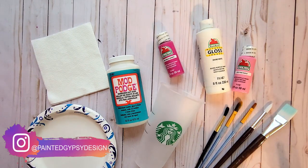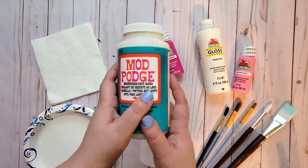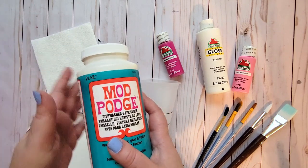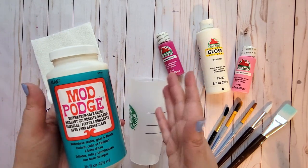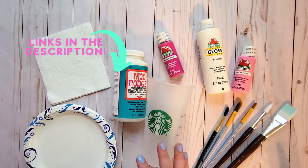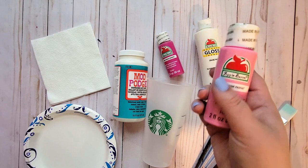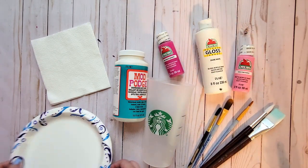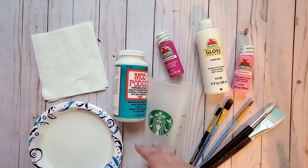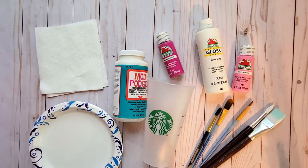All right guys, so for this craft you're going to need a few things. You're going to need your Starbucks cup or whatever you're painting on, and this dishwasher safe Mod Podge. I could not find this at Walmart — they were out of it — or at Hobby Lobby or Michaels, so I ordered it off Amazon. I'll link that in the description. You're also going to need whatever paints you're using — these are all Apple Barrel brand from Walmart, super cheap — paint brushes, a plate to put my paint on, and some napkins.